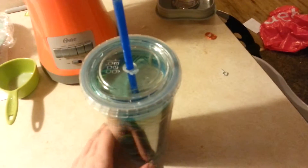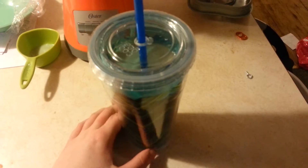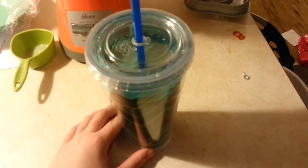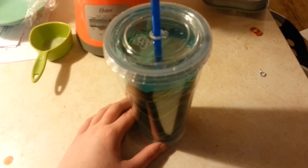Adam said it tasted good, but he isn't appropriate for camera. So if you want to see more videos like this, please like it and comment below what kinds of flavors you'd like to see. I also got mangoes, but I didn't want that in this smoothie. I'll talk to you later, guys. Bye!